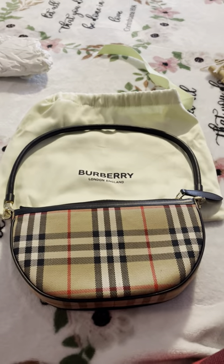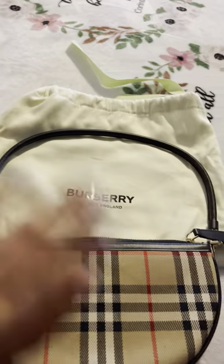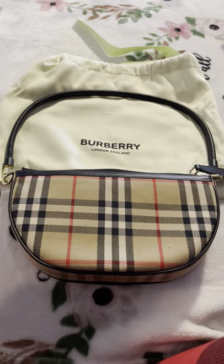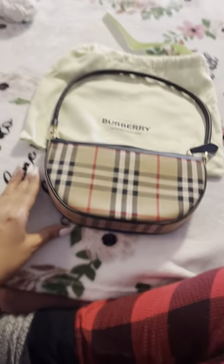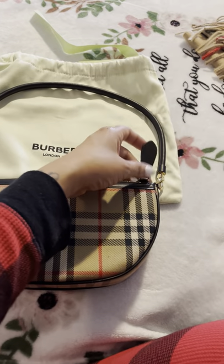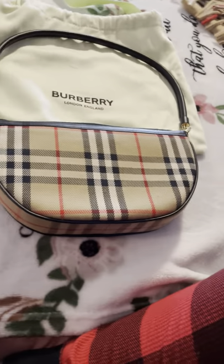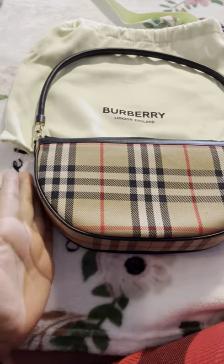I promise I will get straight to the point with this video. She comes in this really cute little dust bag. If you are contemplating on getting this bag, don't think about it girl, she is just so cute. When I tell you that the pictures you will see online at the department stores or even just the Burberry website, it will not do it justice of how pretty she actually is in person. This is why I wanted to record this video because I did not see many videos on her.